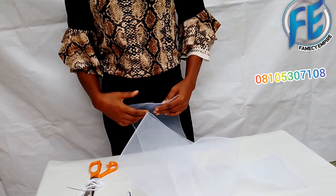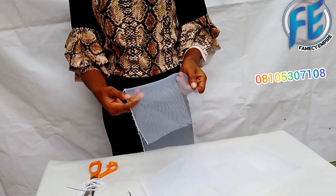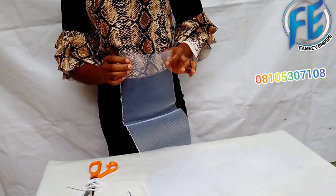Good day everyone and welcome to class! Today I'll be teaching you how to make that beautiful crinoline fascinator. It is made on a turban, so it's called a turbanator.